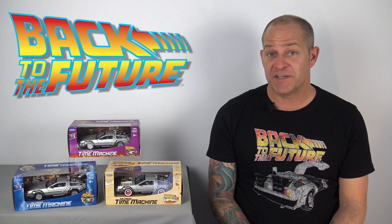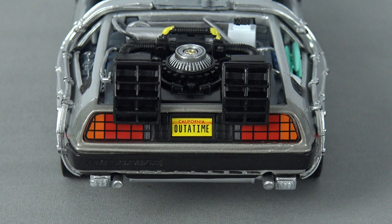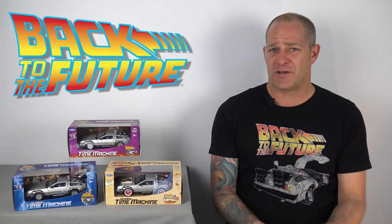The one disappointing aspect of this model is the license plate, which is an issue on all three variations here. The out-of-time license plate comes in sticker form, but unfortunately it has been produced with a yellow background and not a movie-accurate white background — and I simply don't understand the decision here. The out-of-time license plate is such an iconic element of the original movie car. Why would you get a detail like that wrong?